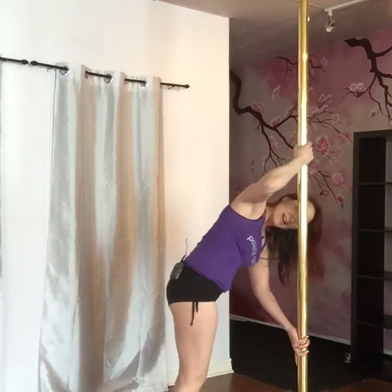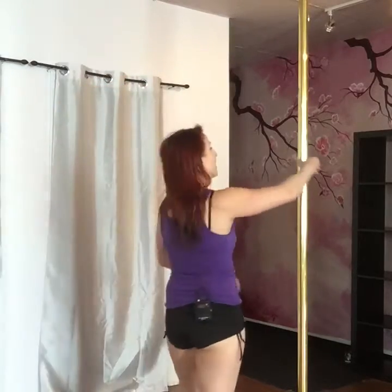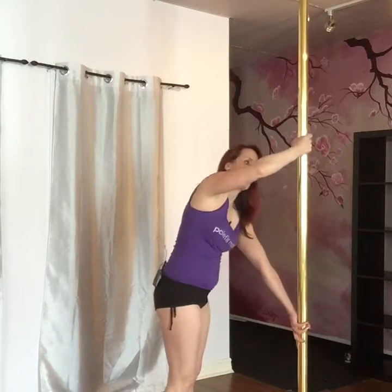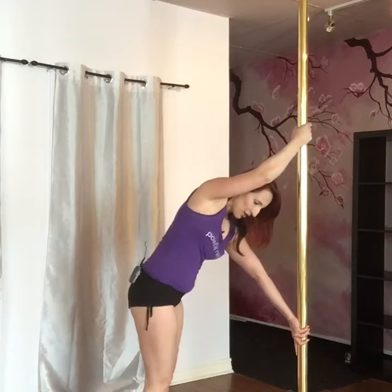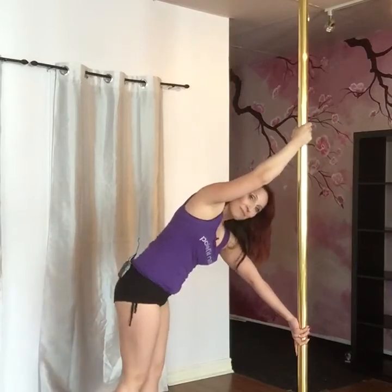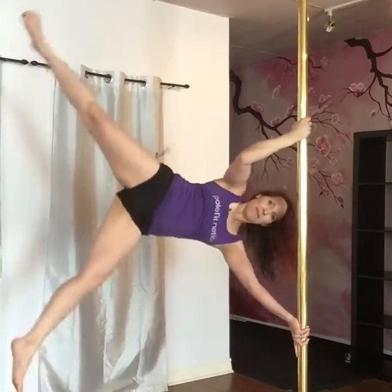If I'm close to the pole I can't see you, so look through the window. Pull at the top, push at the bottom. Take note: I have a bend in my elbow — not straight, bend in my elbow. Pull, push. Look at your window. Inside leg comes back, bottom leg pushes. Up.